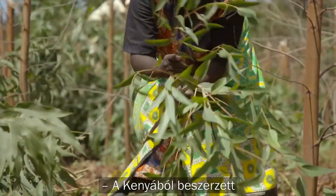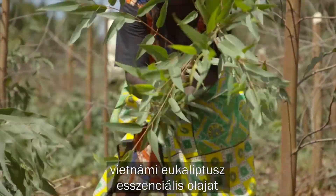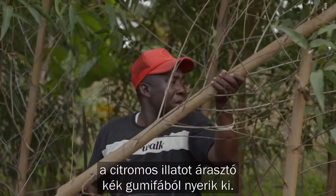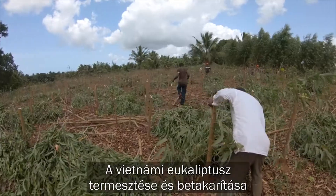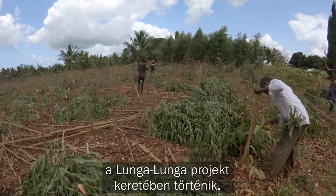Sourced from Kenya, lemon eucalyptus is derived from a lemon-scented blue gum eucalyptus plant. Lemon eucalyptus is grown and harvested as part of the Lunga Lunga project.